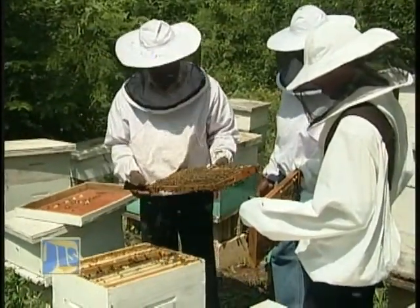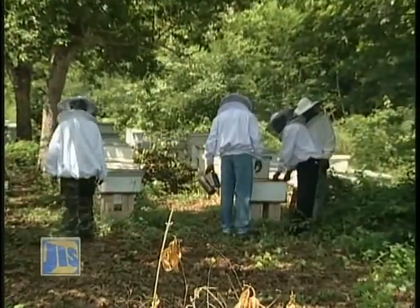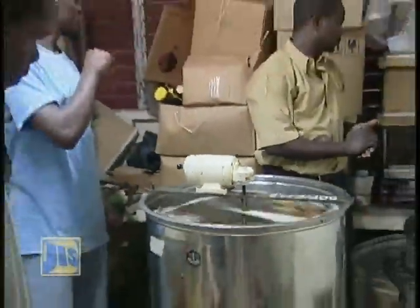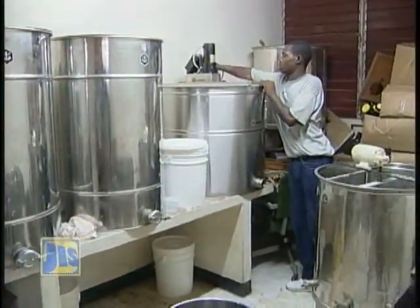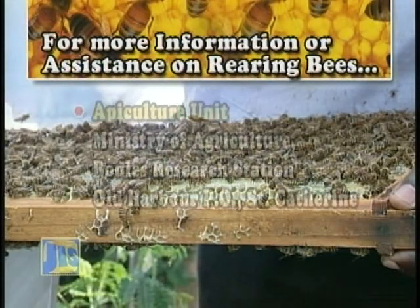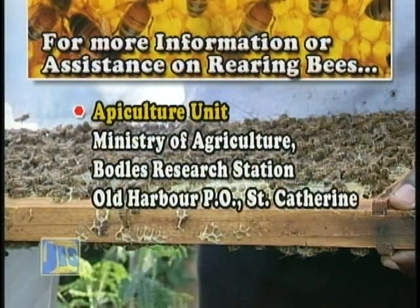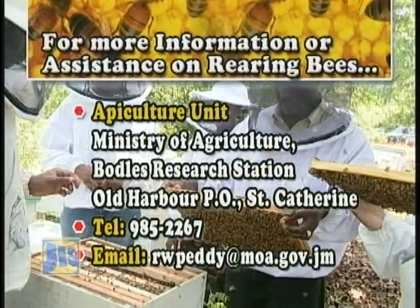As the government maps the route to the development of this agriculture sub-sector, the need for supportive infrastructure was recognized, and a modern honey bottling plant was established in Linstead, St. Catherine, where bee farmers are able to take their honey for processing and packaging. For more information or assistance on rearing bees, contact the Apiculture Unit at the Ministry of Agriculture, Bodles Research Station, Old Harbour, PO St. Catherine. Telephone 985-2267 or email rwpeddy@moa.gov.jm.